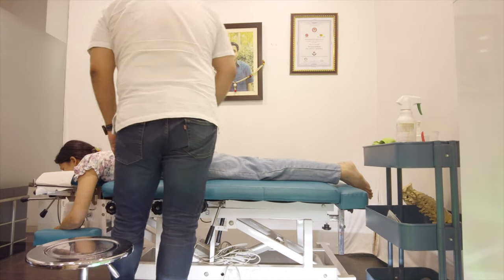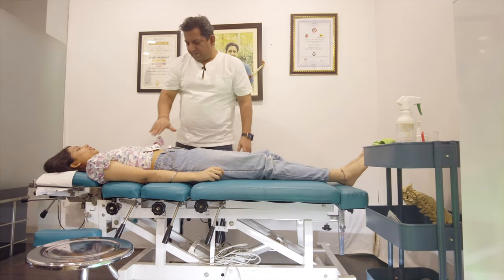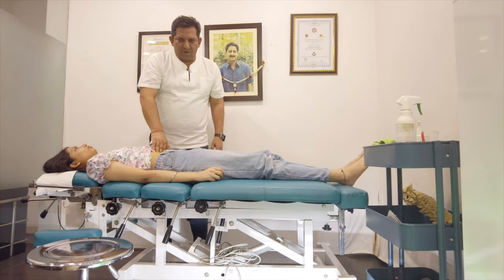Is it a pounder? Yes. Is it a pounder? Yes. Let me see, this is a pounder. Yes. Can you tell us about this one? Yes. Good.